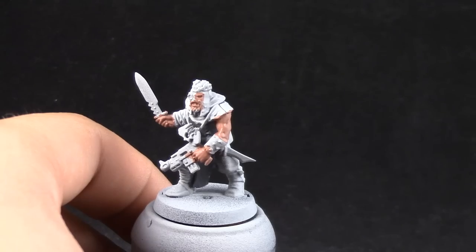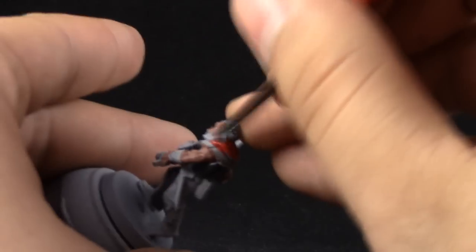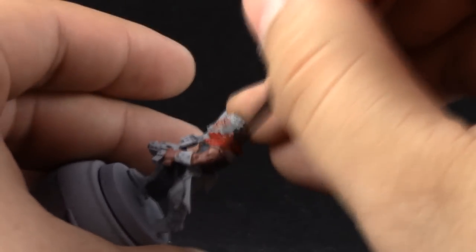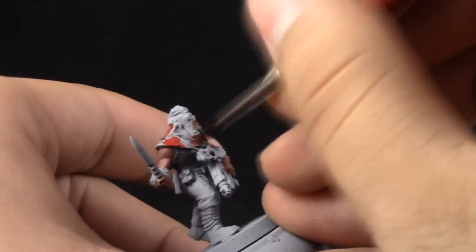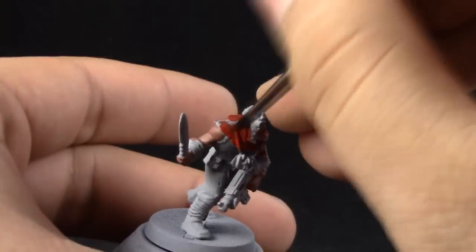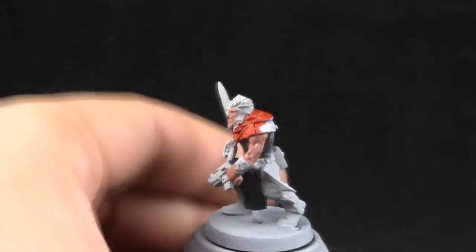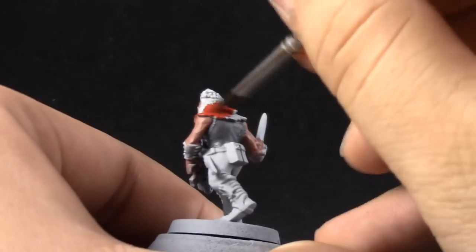Next I'm going to use Mephiston Red on the little hoodie on the top of the model as the primary color for the Crimson Slaughter, which is red. You can change the color of the part you decide to use as your primary color to the color of your own faction.